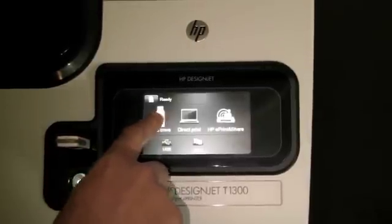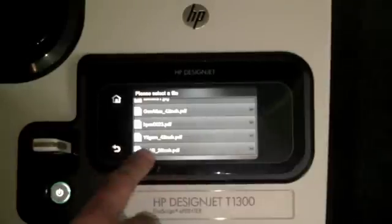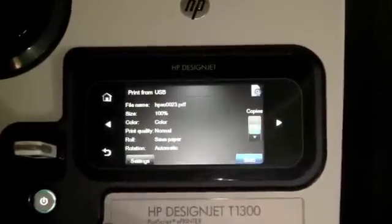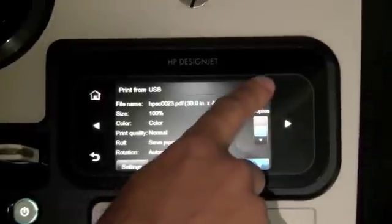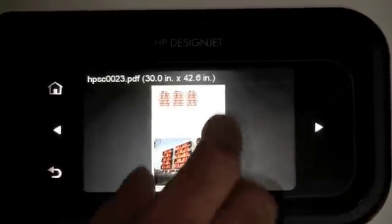You select USB drive. Here you can scroll through the files that are actually on the thumb drive. You select a file that you want to print. You can actually preview the file before printing and you can zoom in.